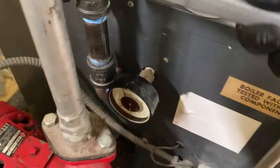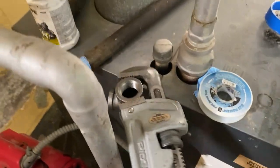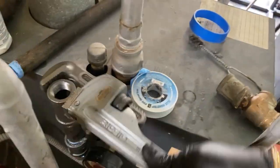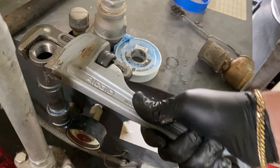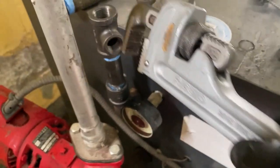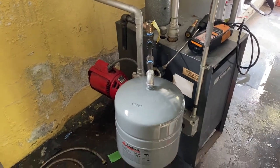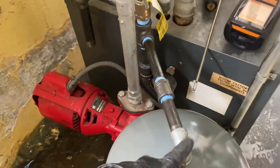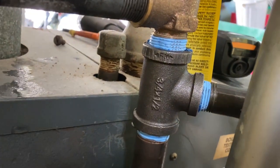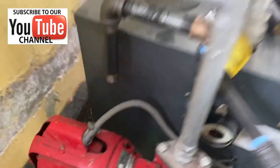Tightening everything up at once, starting from the top — everything tightens. We have the new expansion tank in through an elbow, coupling, and two nipples.